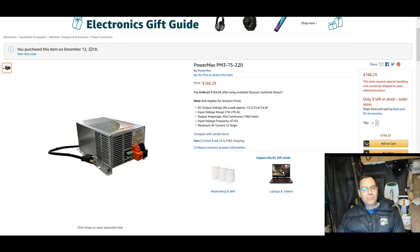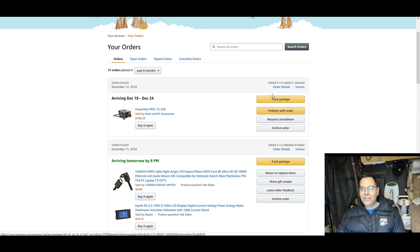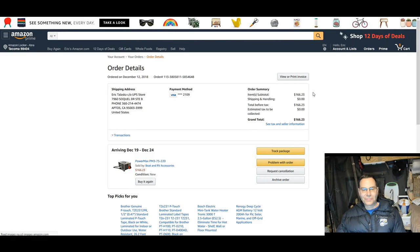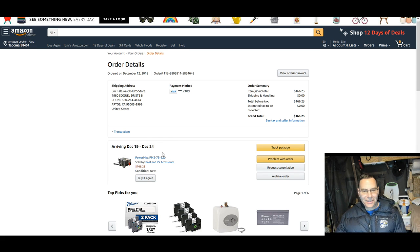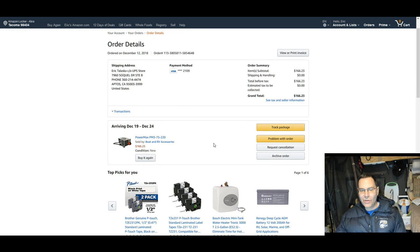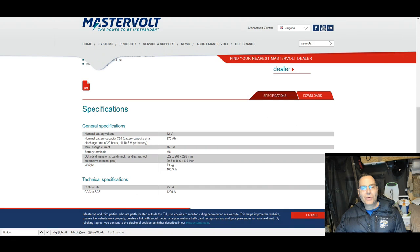I purchased this December 12th. I'm not going to get it until, according to my order details, looks like maybe December 19th. I'd guess it should get here around December 18th, but they have up to the 24th for Christmas. I don't think it's going to be delivered on the 24th, but maybe. Those are some new important things I learned.